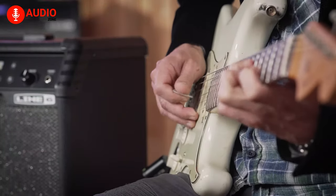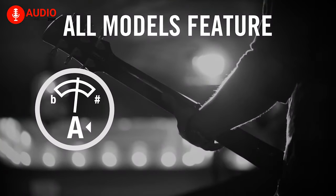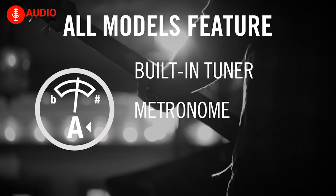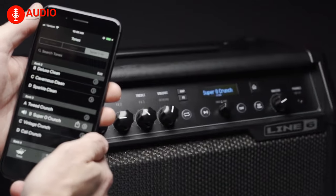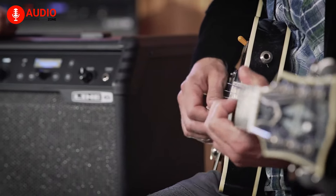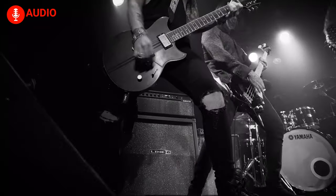Beginners rejoice, as this amp comes with tons of features to improve your playing style. You can easily tune up with a tuner, use the metronome to practice your rhythm, or just jam away while being accompanied by 19 real drum loops from professional drummers. It also comes with a dedicated app for added functionality. When you're a beginner wanting to delve into the lovely sound of electric guitars, the Line 6 Spider V Mark II could be an incredible choice.